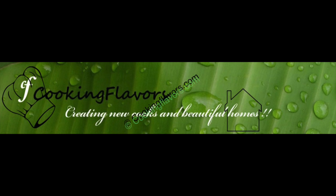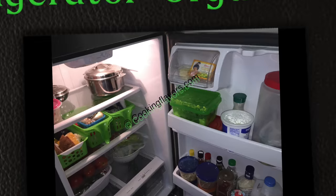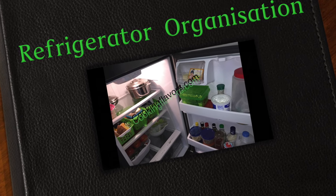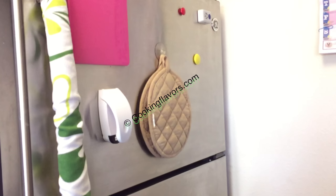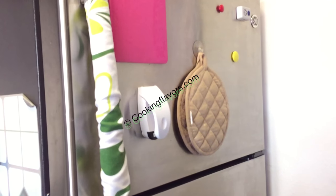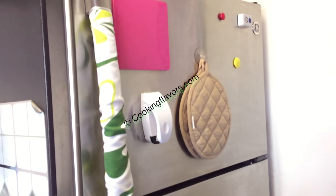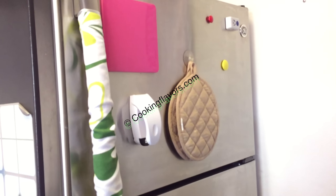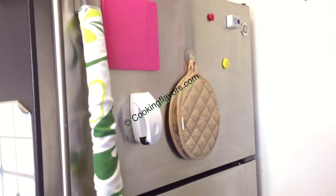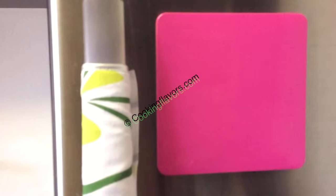Hello and welcome to Cooking Flavors. For today's video I'll be showing you an organization video as part of our beautiful home series — a refrigerator organization. This is a double door refrigerator; the freezer is in the top section and the regular fridge is in the lower section. I'll show you a sneak peek of what's inside and how I organize things neatly. You can pick up some ideas and always tailor it according to the size of your refrigerator and what you keep inside it.